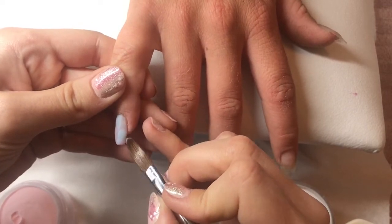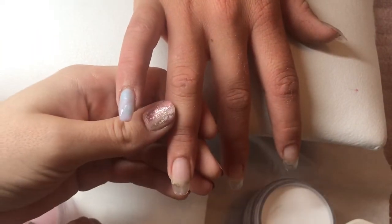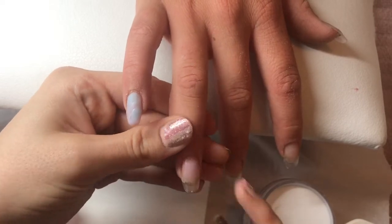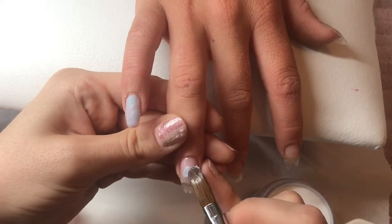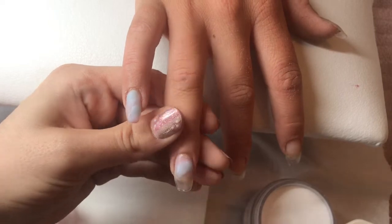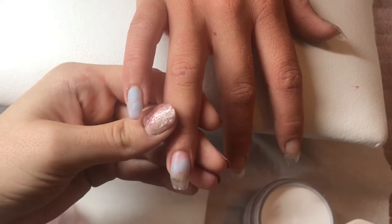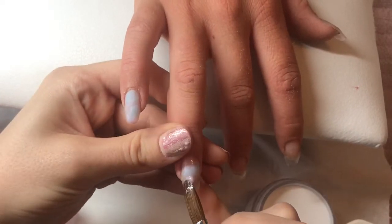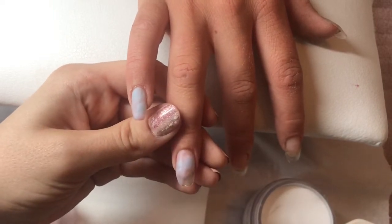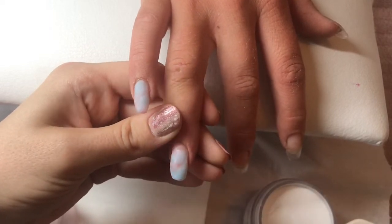We're going to Cornwall on Saturday with my husband, his mum and dad, my sister-in-law and brother-in-law. Both my sister-in-law and mother-in-law have their nails done by me, so I might film those. As you can see in this video, I've just got gel polish on my nails. I might do my nails on holiday — it's all dependent on the weather. If it's going to be glorious weather, we'll be out enjoying it.